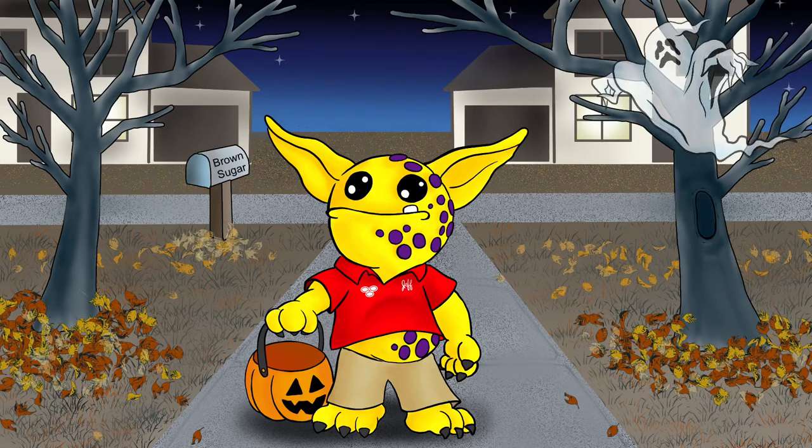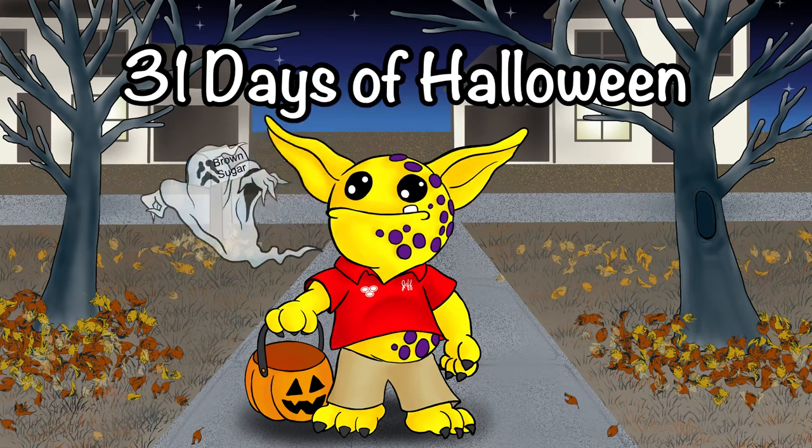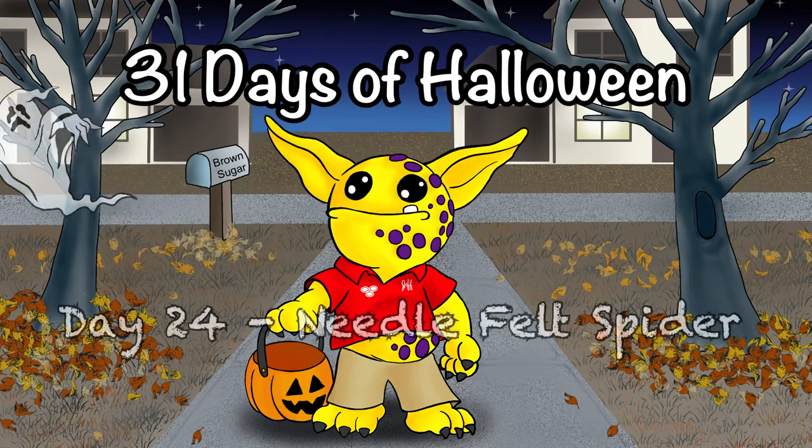Hello and welcome to today's video. Today's video is 31 Days of Halloween, Day 24, Needlefelt Spider.